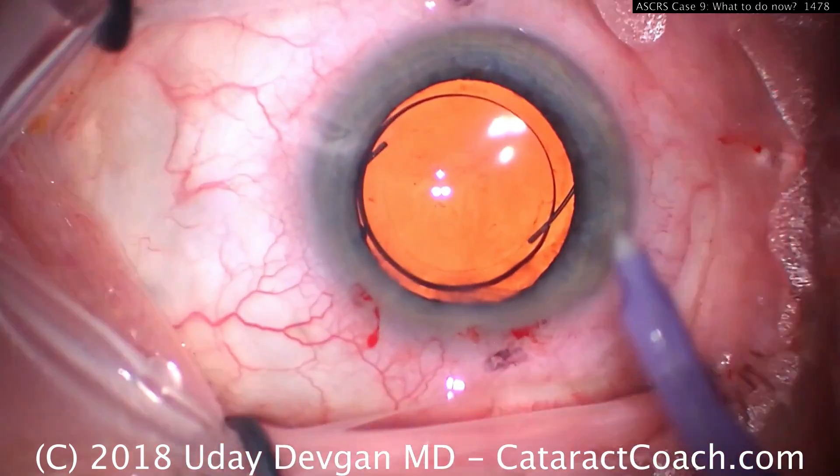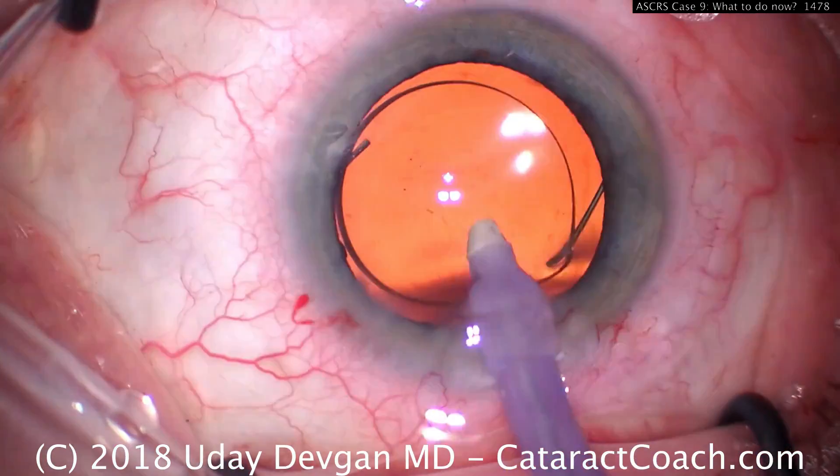These are important pearls to learn when using three-piece lenses so you give your patients the best outcome.